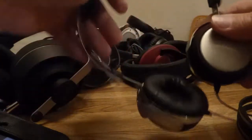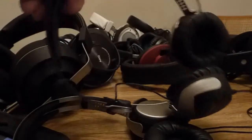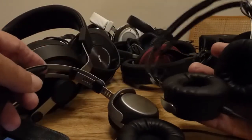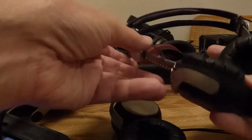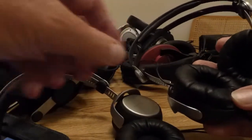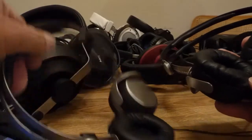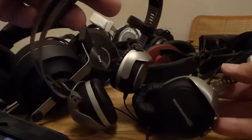I'm going to start off with two Teslas: the Beyerdynamic T51P and the DT1350. With the DT1350, the default pads that come with it are really just no good. They're stiff, they sit too high off the ear, you lose bass response — just not really good at all. So I put the T51P pads onto the DT1350, and it's really, really good.